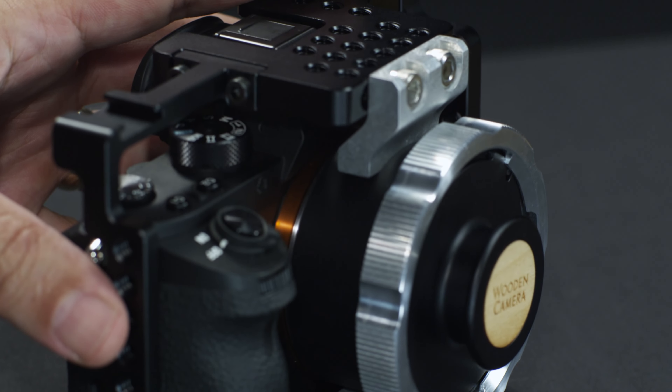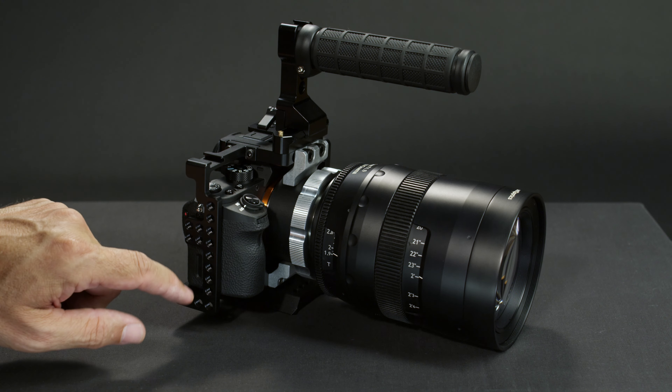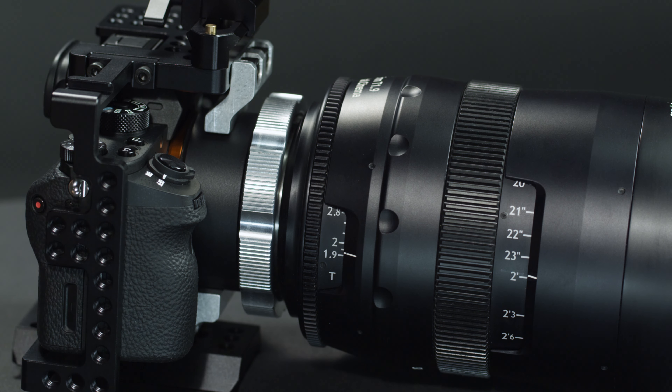We wanted to use heavy PL glass on the A7S2, the R2, and A7II, and we needed a better way to distribute to the cage all the forces that come into play. Wooden Camera's E-mount to PL mount pro was our starting point, and these brackets join their adapter to the SmallRig cage in a really strong way.